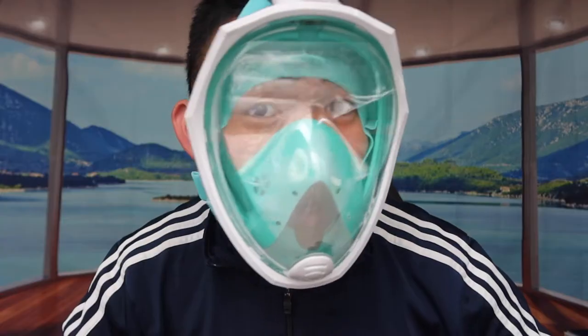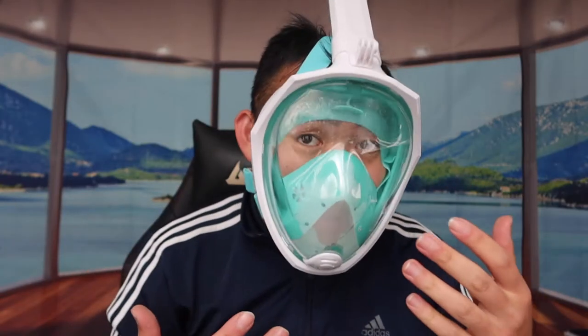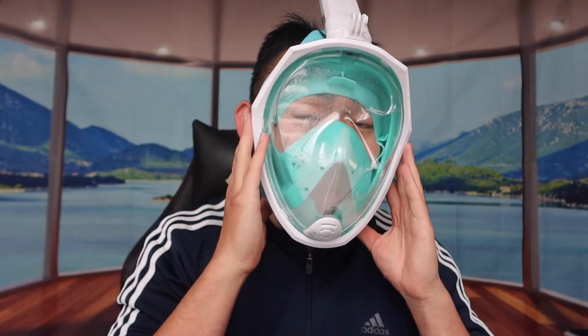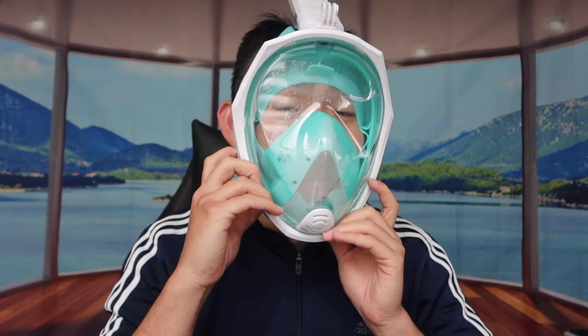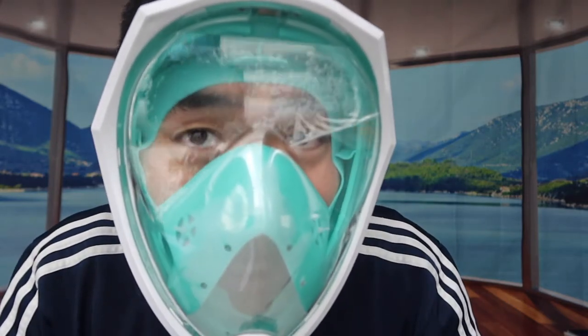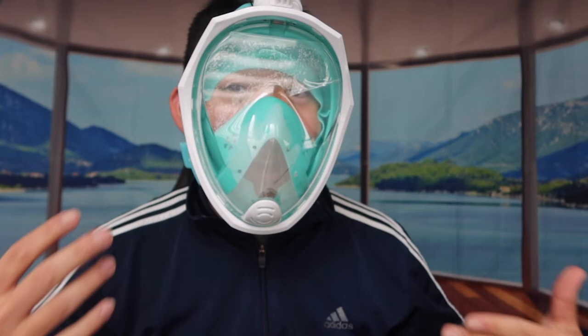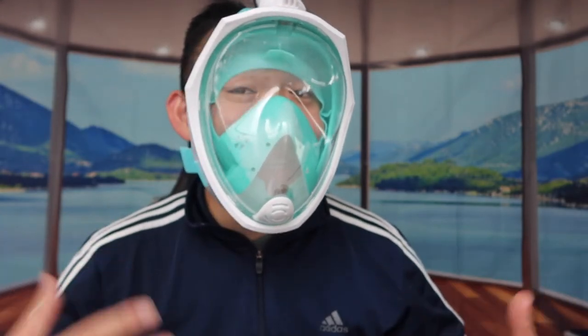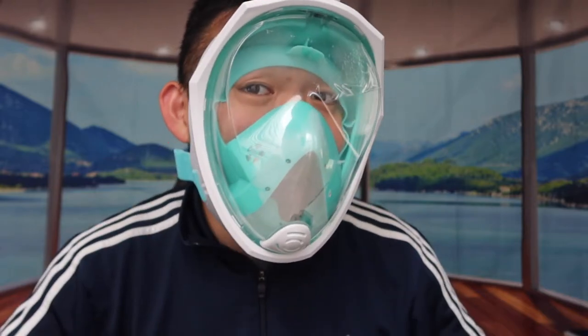Once I put it on, you can see this is basically what it looks like — the front, the side, and the back. The moment I put this on it feels really comfortable. I've made it a little bit looser, but when I go underwater I'd want to make it a bit tighter so the mask won't fall off. Right now it feels a little loose but since I'm not underwater it's fine — I don't need to make it too tight.